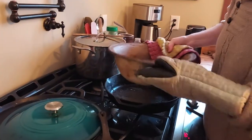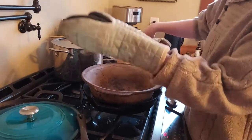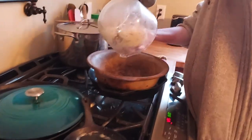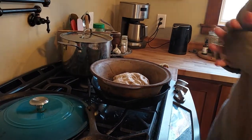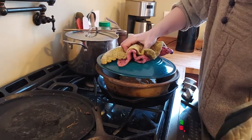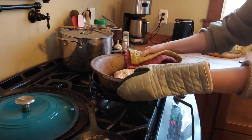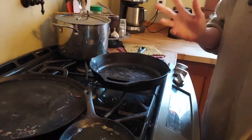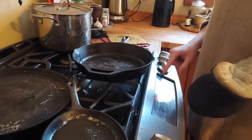I already turned the oven down to 425. This is one of those Pampered Chef stoneware bowls — my lid broke, so I'm just using another lid. This is the plain loaf. I like how small this is so the loaf sits tighter — perfect. I'm just going to put it in here, put the lid on, and bake at 425 for 40 minutes. After that, just slide it off onto a wire rack.